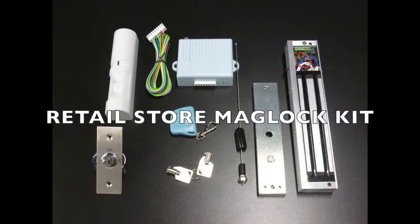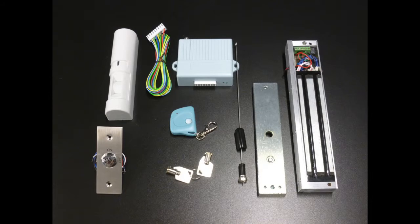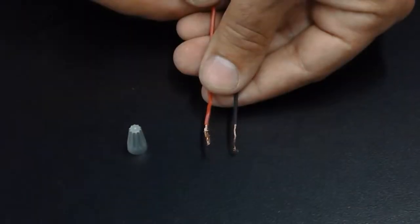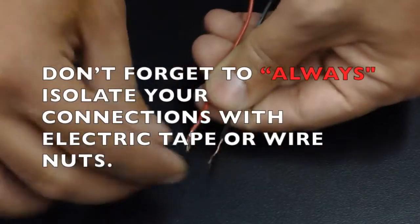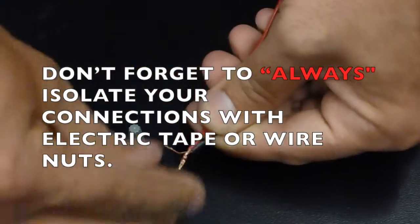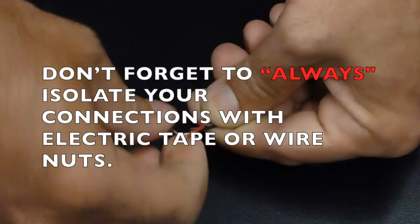Retail Store MagLog Kit. Don't forget to always isolate your connections with electrical tape or wire nuts.